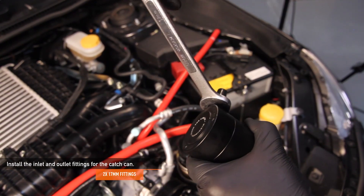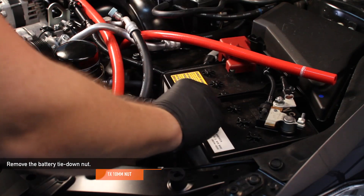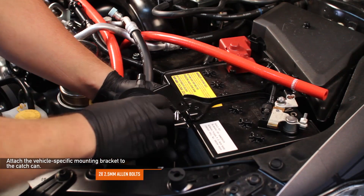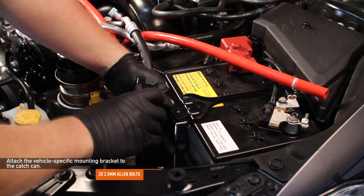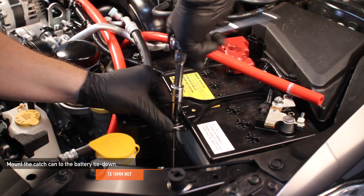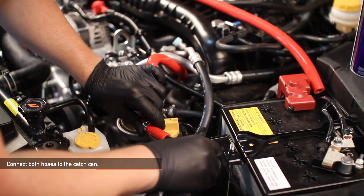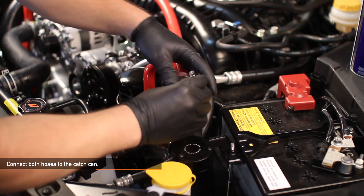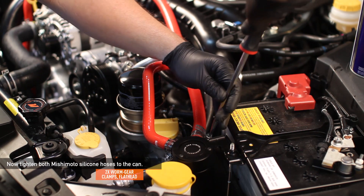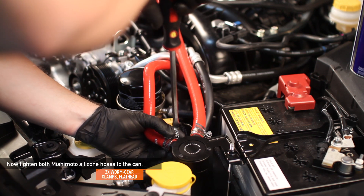Install the catch can inlet and outlet fittings using a 17mm wrench. Remove the 10mm battery tie down nut. Using a 2.5mm Allen key, attach the application specific mounting bracket to the catch can using the two 2.5mm Allen bolts. Using the battery tie down, mount the can onto the battery tie down with one 10mm nut. Install the hose coming from the plastic inlet housing into the out port of the Mishimoto catch can. Attach the hose coming from the crankcase vent to the in port of the catch can. Tighten the two worm gear clamps holding the Mishimoto silicone hoses to the can with a flathead screwdriver.